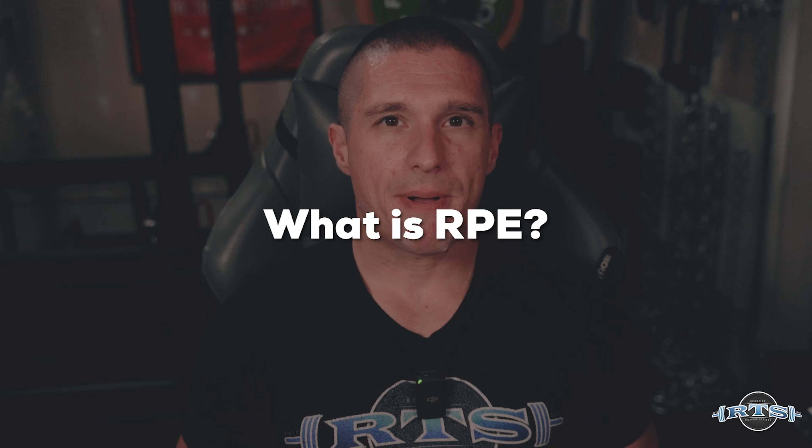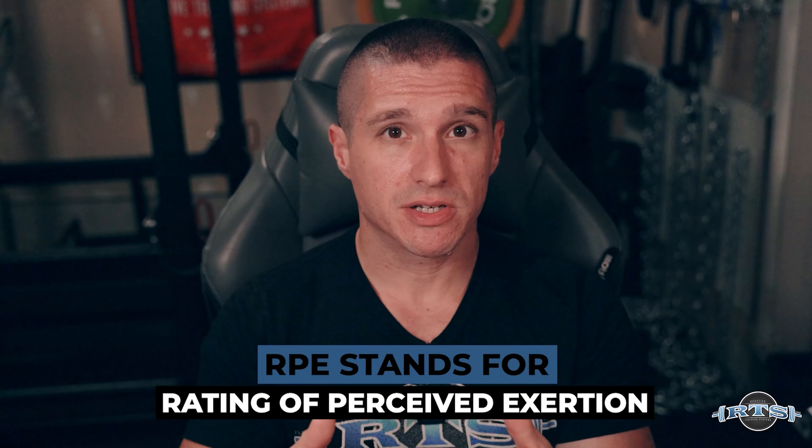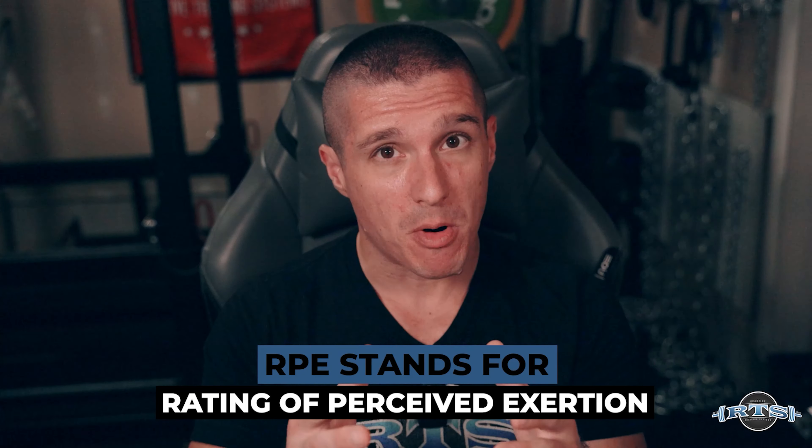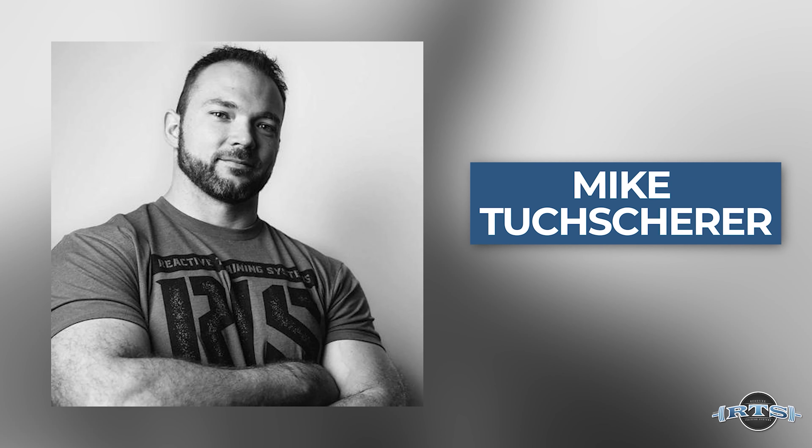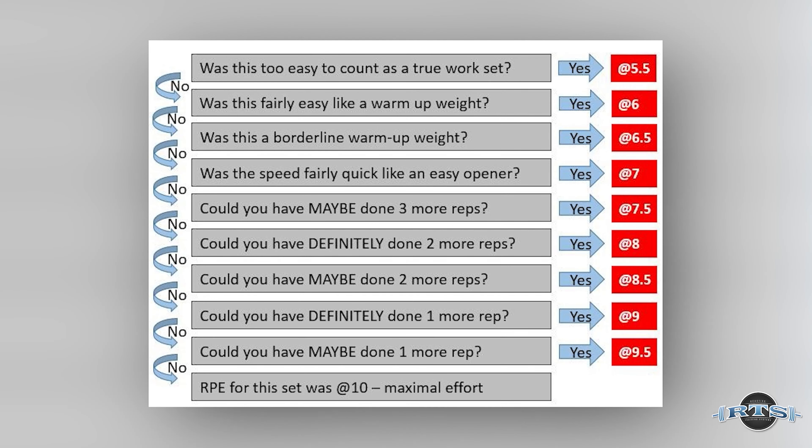So let's talk about what RPE is. RPE stands for Rating of Perceived Exertion. The perceived part is really important because it's about your perception of how difficult something is when compared to a maximal performance. This was a scale used before powerlifting in other sports, but brought over and made famous in powerlifting by Mike Tasheer. The scale goes from one to ten, with ten being a maximal performance — you had no more weight you could have added to the bar and couldn't have done any more repetitions. It's a true grinder.